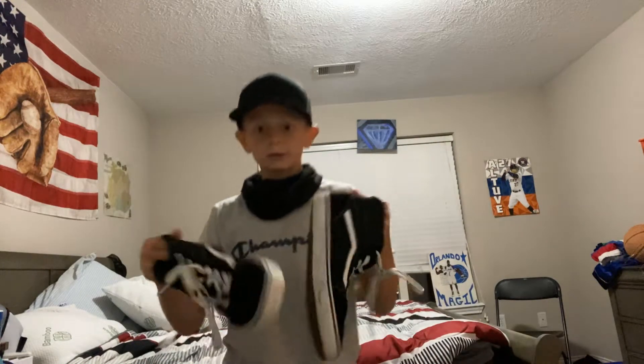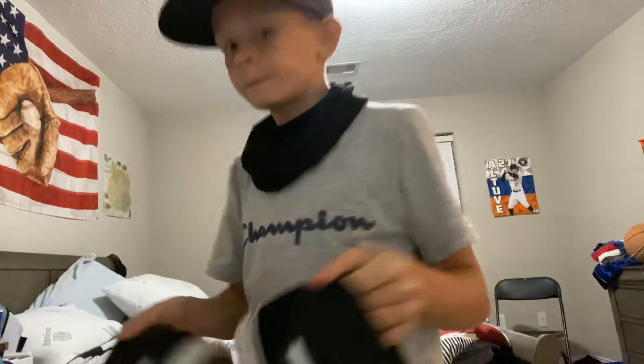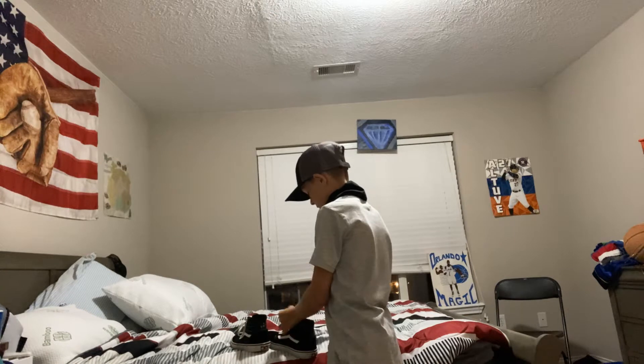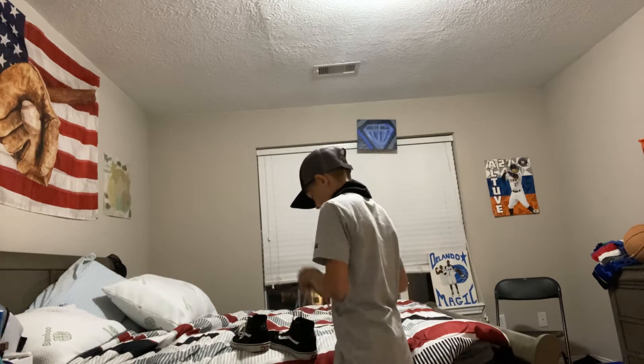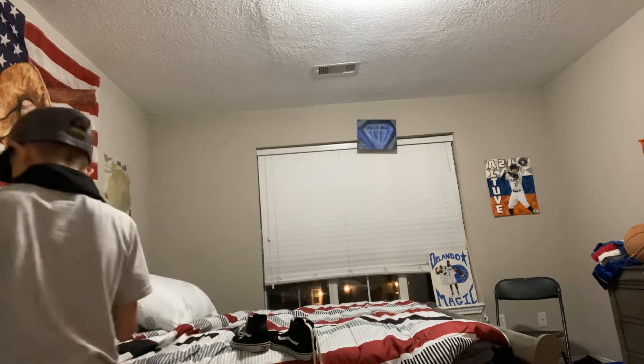So today we're just gonna clean these Vans — see how they're dirty on the sides. First we're gonna take off the shoelaces, but first we're gonna wash them properly.